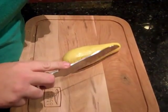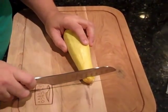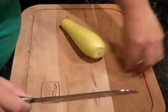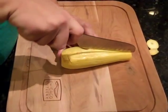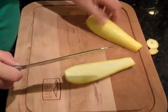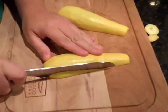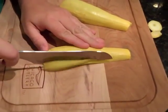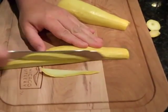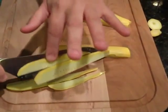Some people kind of go like this, but you're supposed to hold it just like this on those marks. So first thing, cut out the ends. And then we're going to cut it in half. And then you're just going to start at the bottom and do slivers, depending on what you're cooking and how thick or thin you want them to be.